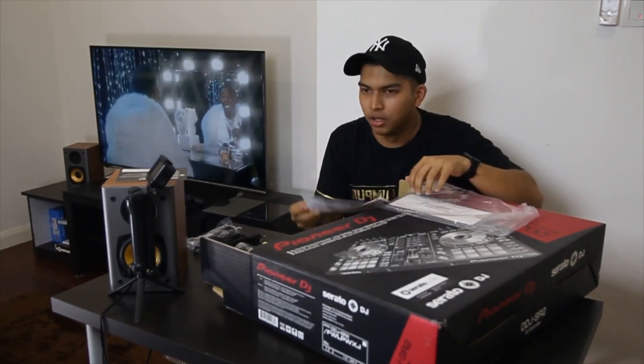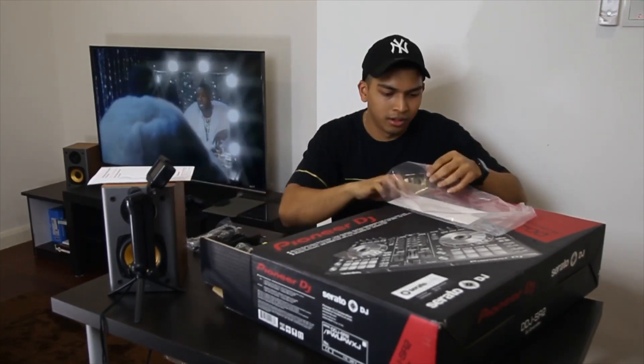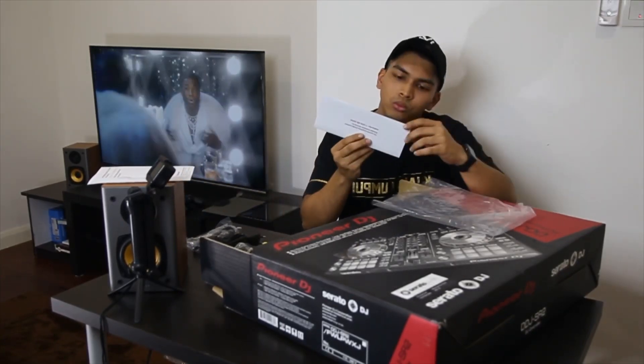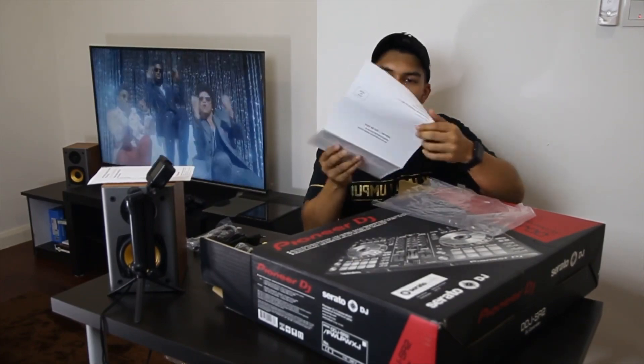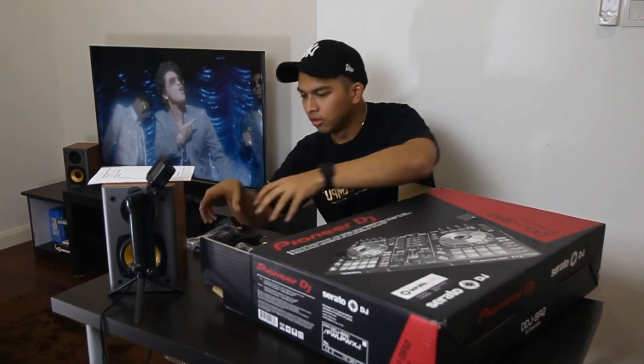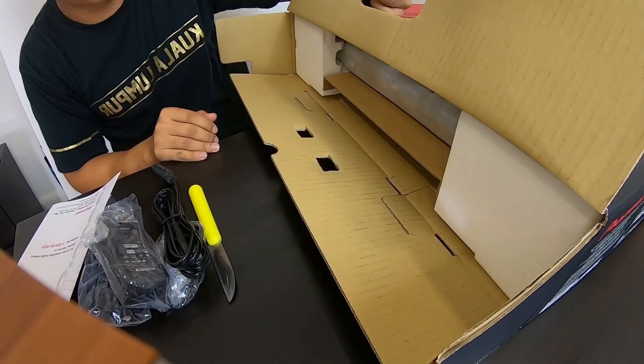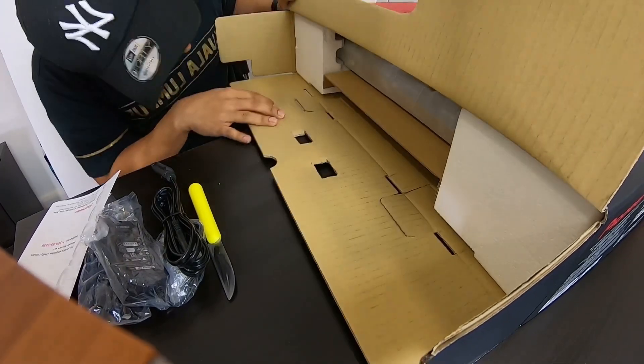Service center info — got it from Pioneer Malaysia. They're the only people you can get it from. And what do we have here — a letter warranty. So that's all in the box. This is the one that's mostly important. Yeah, this is the one we've been waiting for.